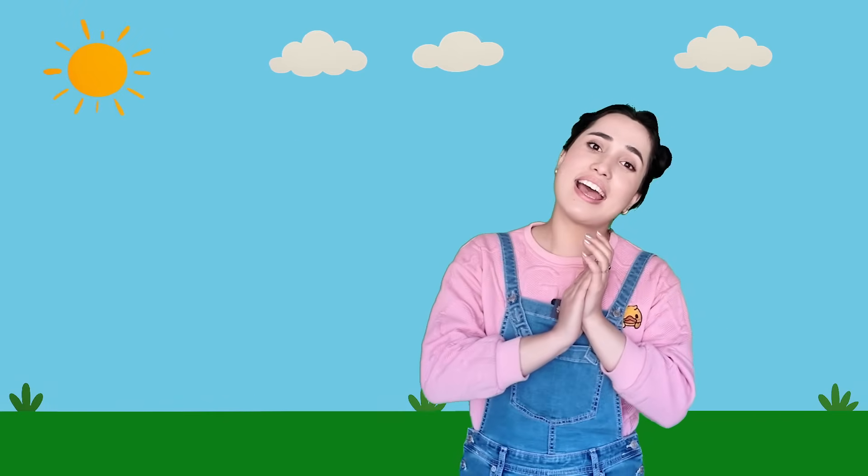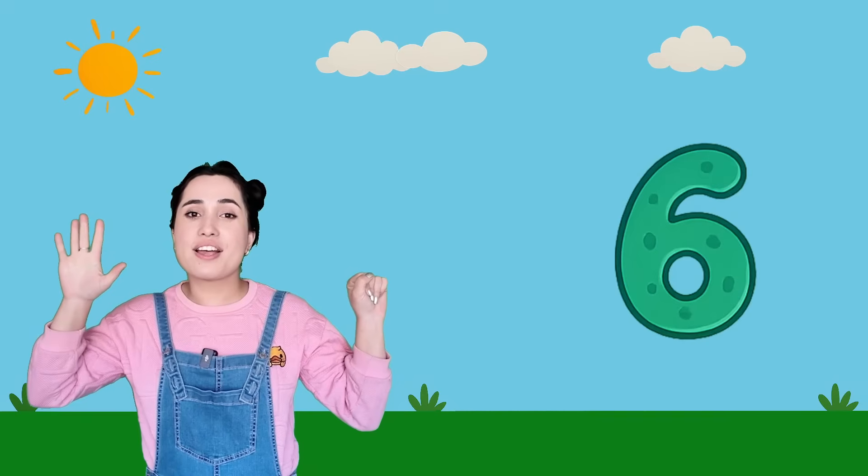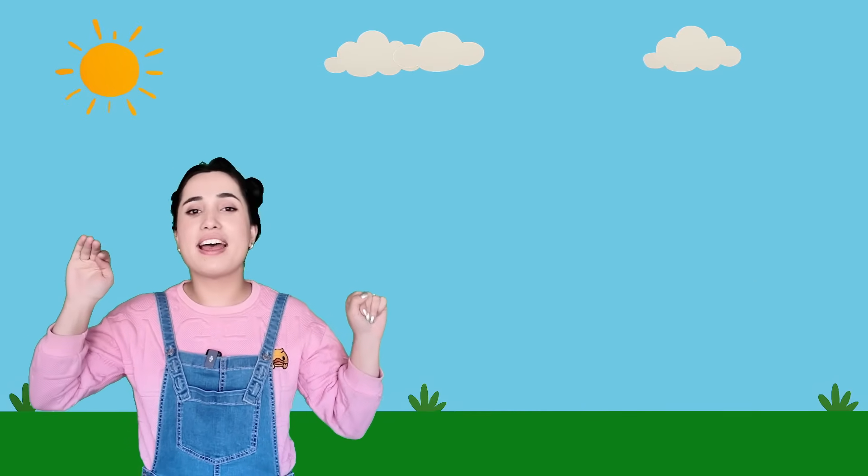Let's do it together: one, two, three, four, five, six, seven, eight, nine, and ten! Good job, yay! Now let's count from ten to one: ten, nine, eight, seven, six, five, four, three, two, and one. Good job!